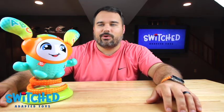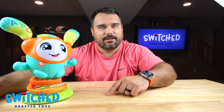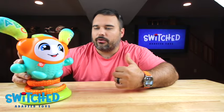Hey everybody, Eric here with Switch Adapted Toys and today I'm going to be walking you through how to adapt the Fisher Price DJ Bouncin' Beats. He's a really fun toy — he jumps up and down, sings songs, a lot of noise, a lot of motion, kids seem to love it.